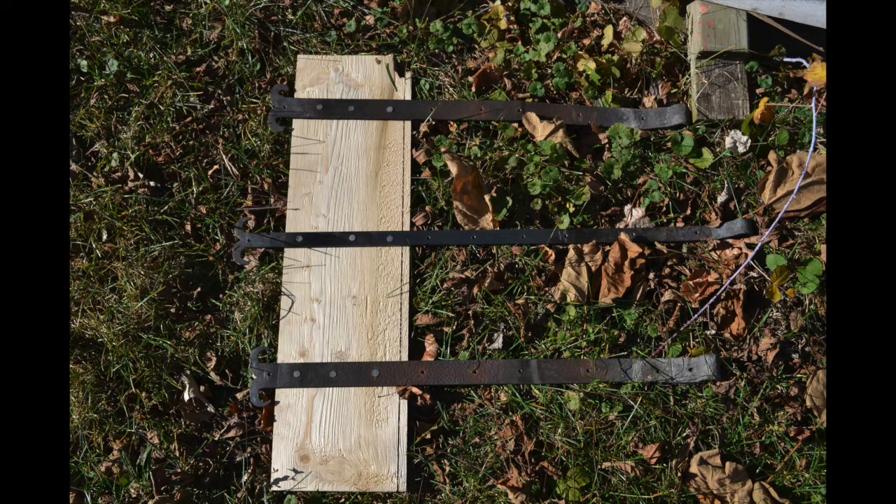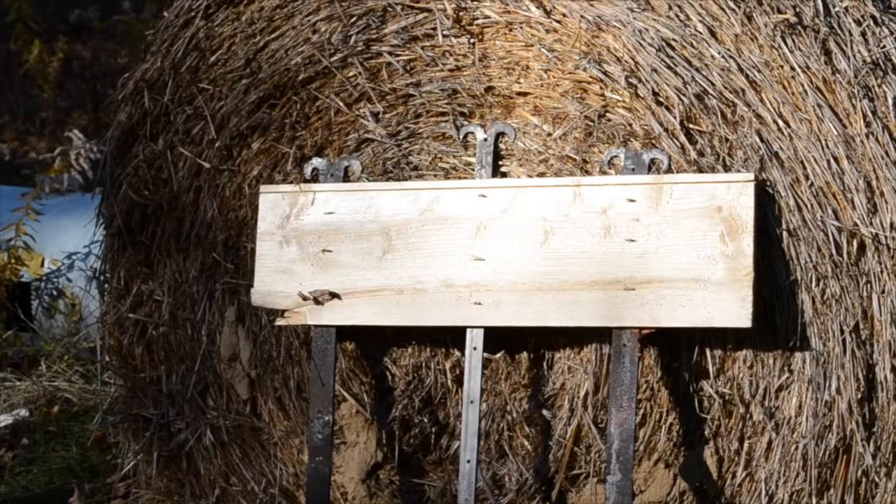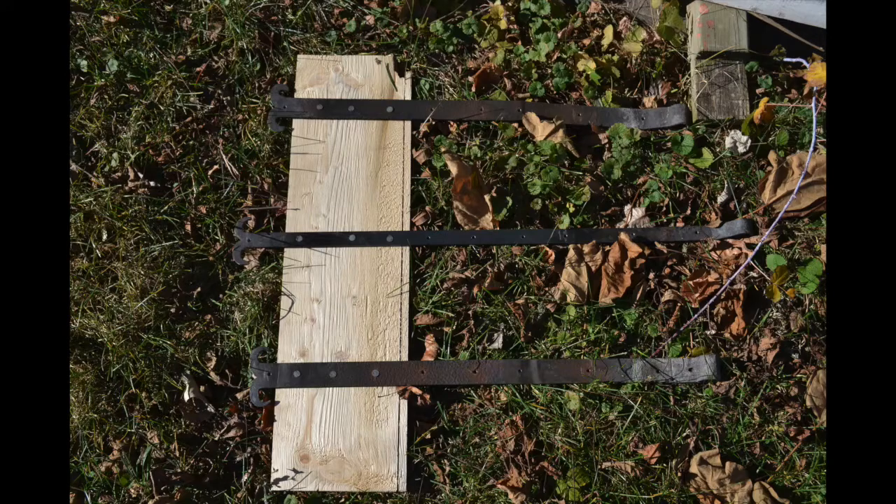Hello there. There was a video circulating recently in which a war bow was used against a piece of wood intended to simulate a door. This piece of wood suffered significant damage. As always, the comments section was full of people saying the test was done wrong. There were two criticisms that I thought were valid. The first said the boards are too short to simulate a door. The second pointed out that a historical door would have had strap hinges, which would presumably add a bit of strength.